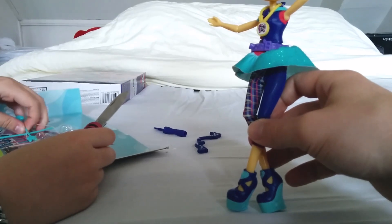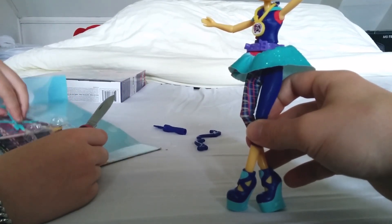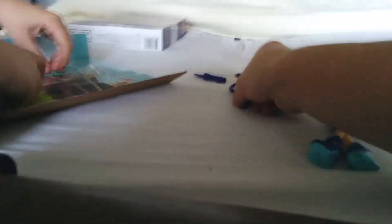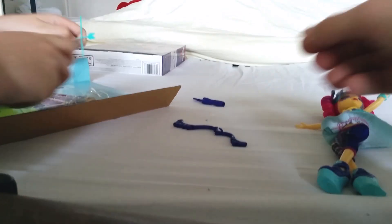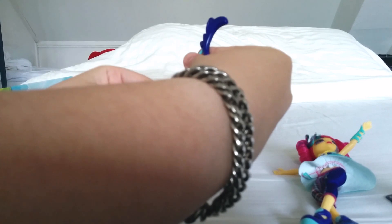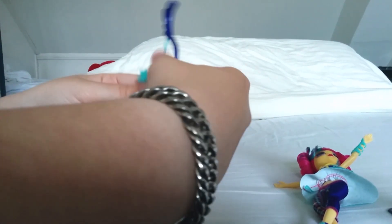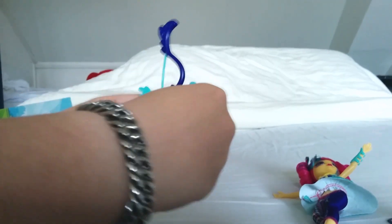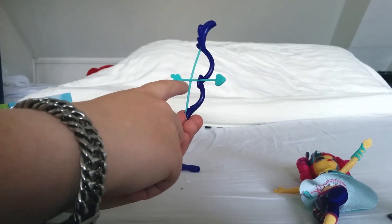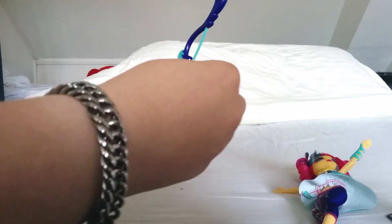There it is — her bow. At first it seemed broken because there's no rope, but you can actually reattach it on the side. The arrow is not something separate; it's fixed to the bow so you can't actually shoot the arrow. That's a shame.